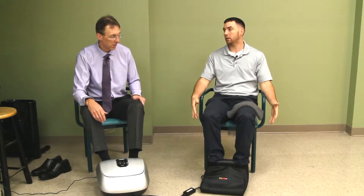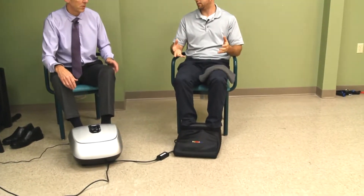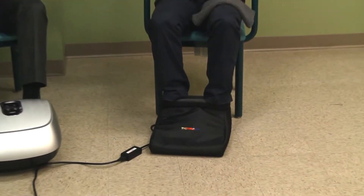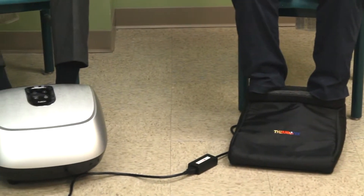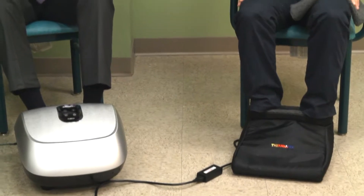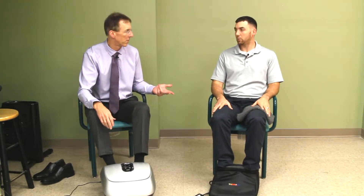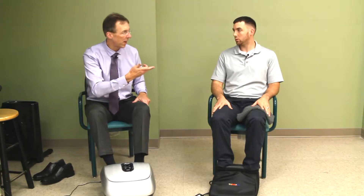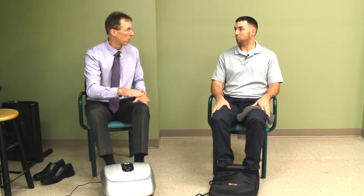Let's start with this — it's the Thermotex far infrared foot heating pad. The big difference with far infrared is that regular heat only penetrates very minimally, just really the surface. Far infrared penetrates about 50 times more than that, and the depth is 2.36 inches. So with the foot, you're really almost penetrating all the way through.